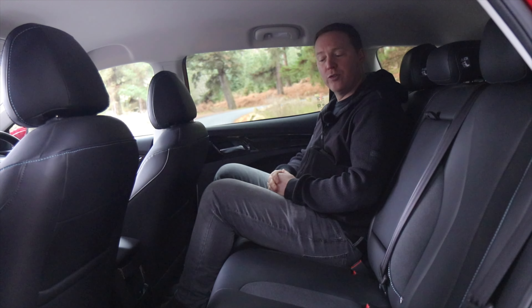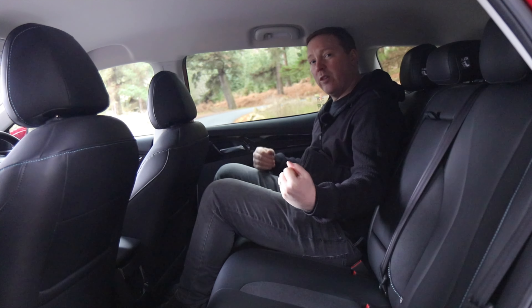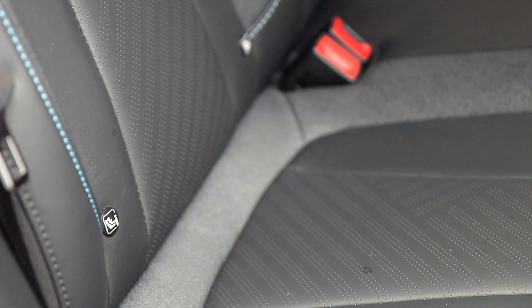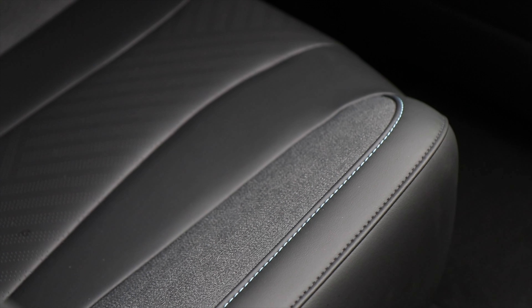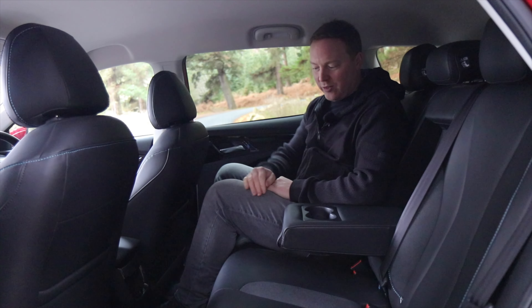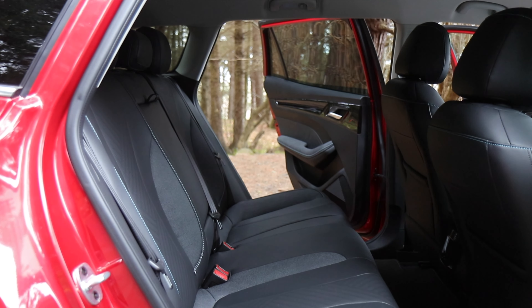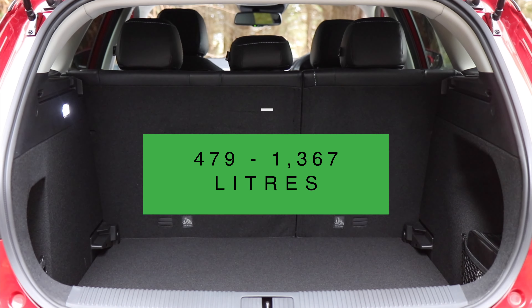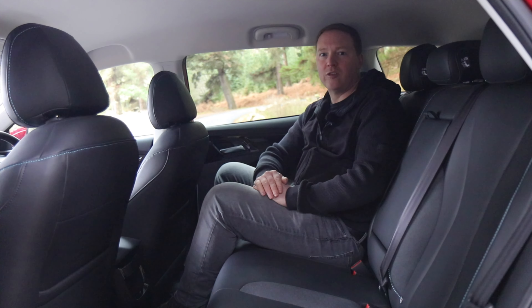Those in the rear are well catered for too. There's a flat floor all the way across, so even if you're sitting in the middle your feet will have plenty of room. The width of the car means it's probably best for two adults, though three can squeeze in if needed. There are ISOFIX points on the outer two seats, and in the middle there's an armrest and two cup holders. You also get pockets in the backs of the seats and both USB-A and USB-C ports in the middle. The rear seats split 60/40, which creates a small step with the boot floor but opens up useful luggage space. The boot holds nearly 500 litres to the luggage cover and nearly 600 litres loaded to the roof — quite comparable to popular electric SUVs.